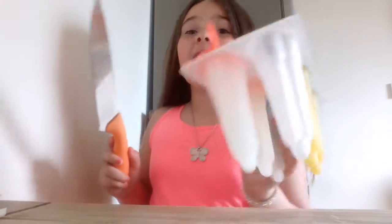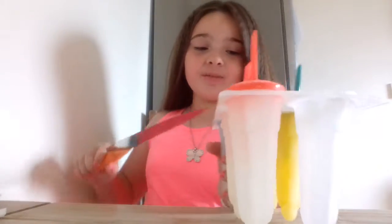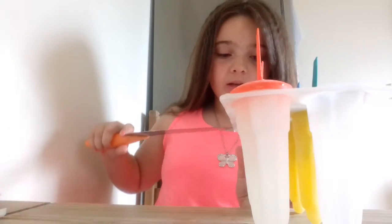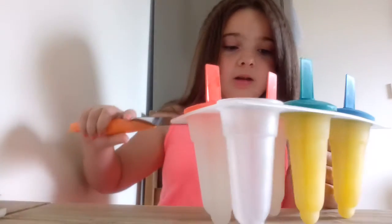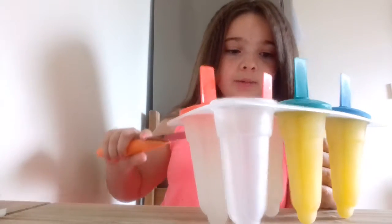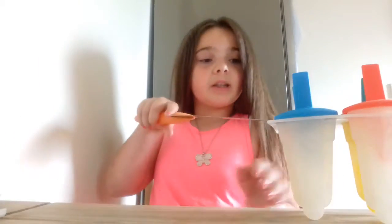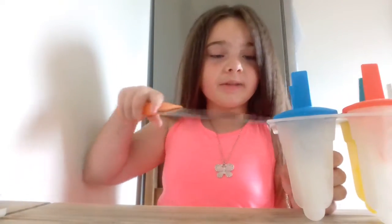Hi guys, I'm going to be opening these ice puffs. If you remember, I did them yesterday - I don't know if I posted or not. I have to be very careful with this knife, so I'm just going to pop them out. I'm going to be opening a lemon one just to show you, because I'm taking them around to my friend's house - I'm having a sleepover.